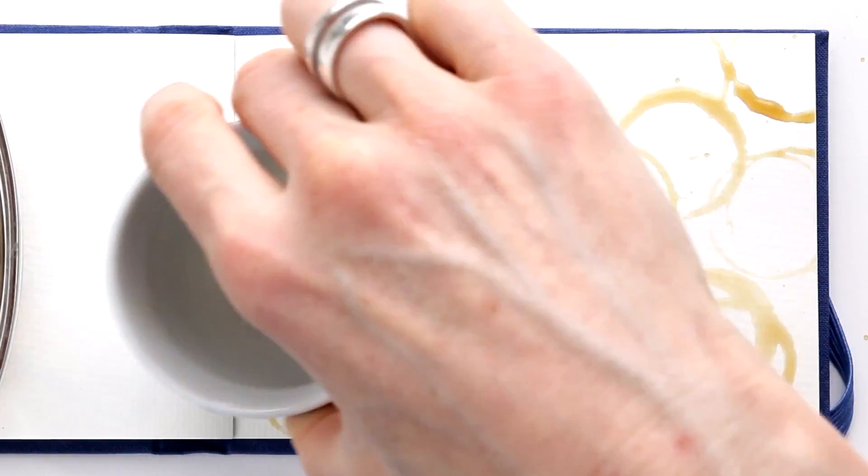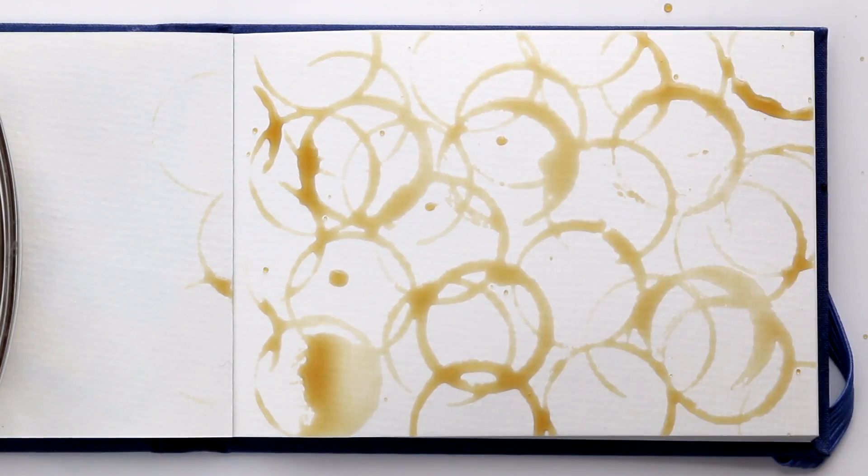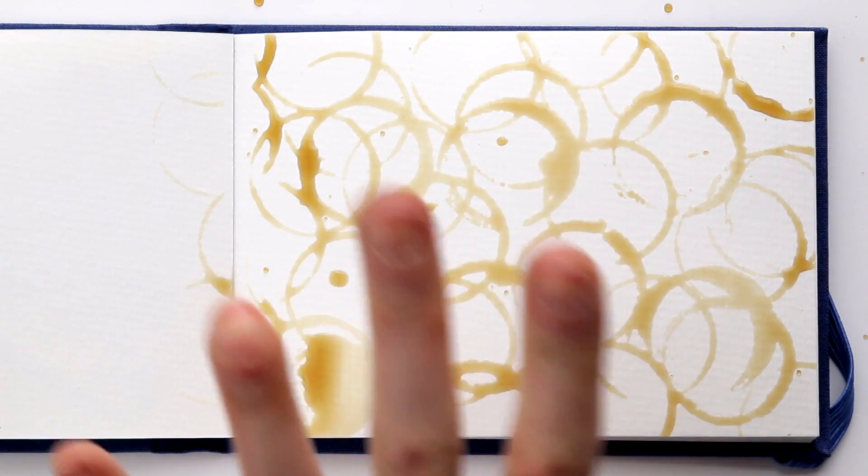Just keep adding as much as you like, and then when you're done, leave it to dry.